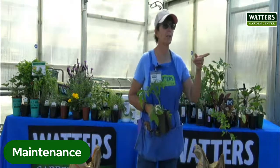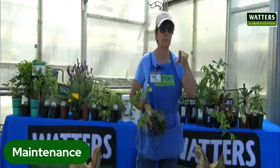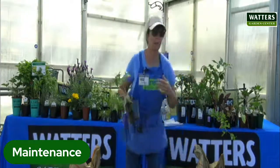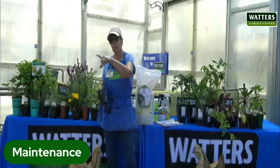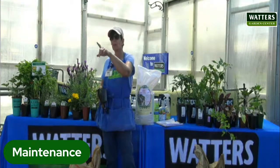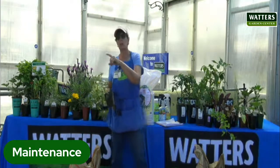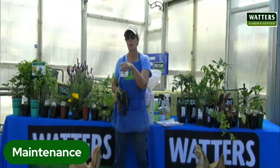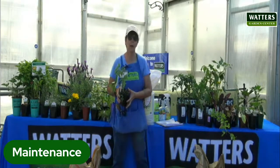Yes, we do have a chart. Her question was whether we have a planting chart, and that'll be part of what we send around. Just put your name and email address down and we'll make sure you get that chart — it'll tell you when to plant what. So it's really helpful for that.